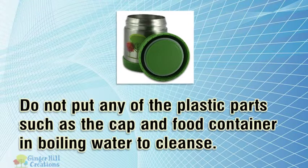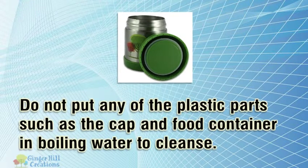Do not put any of the plastic parts, such as the cap, valve, and food container, in boiling water to cleanse.